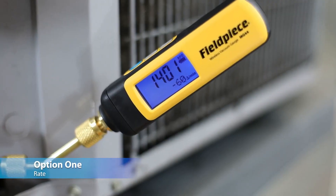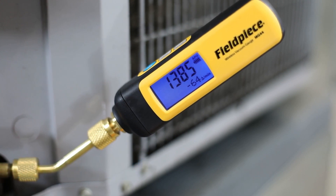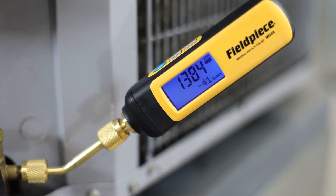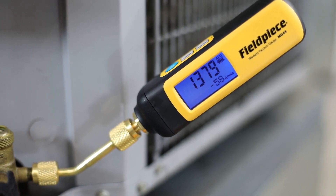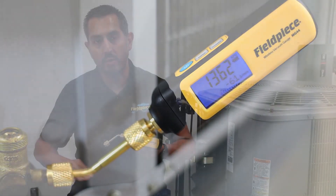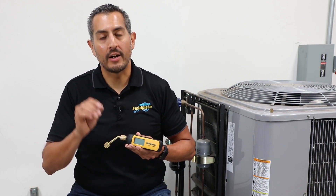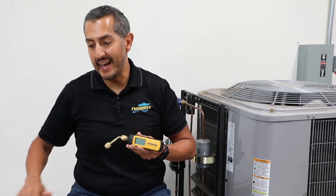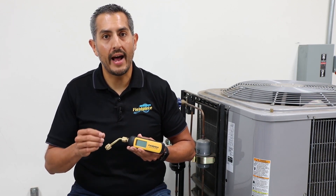On the second row you have three different ways to monitor the progress of your vacuum. First is the rate — the micron change per minute. At deeper vacuum levels, the rate indicates to the technician how fast their vacuum is being pulled. If that rate approaches or gets to zero above the micron number they're trying to reach, that indicates corrective action needs to be taken, and the sooner they figure that out the better.